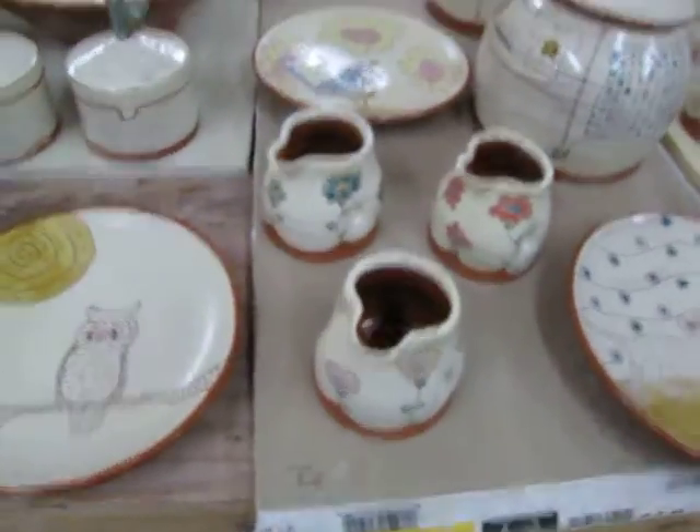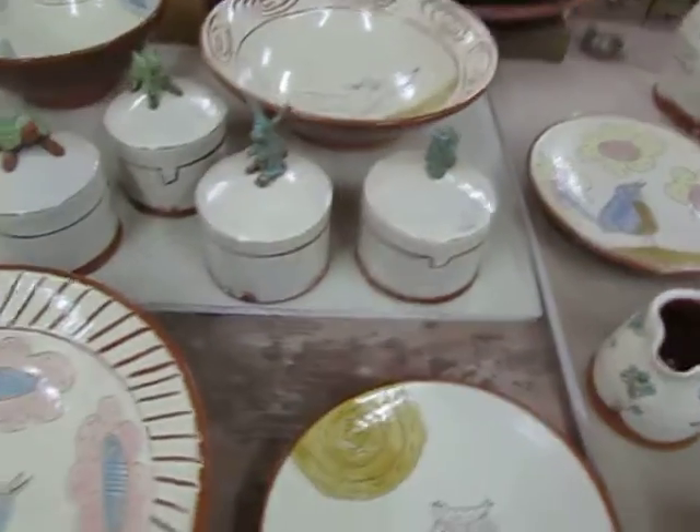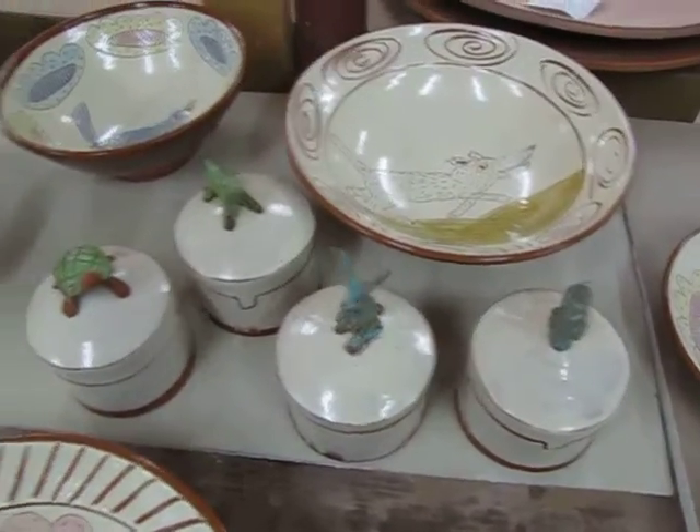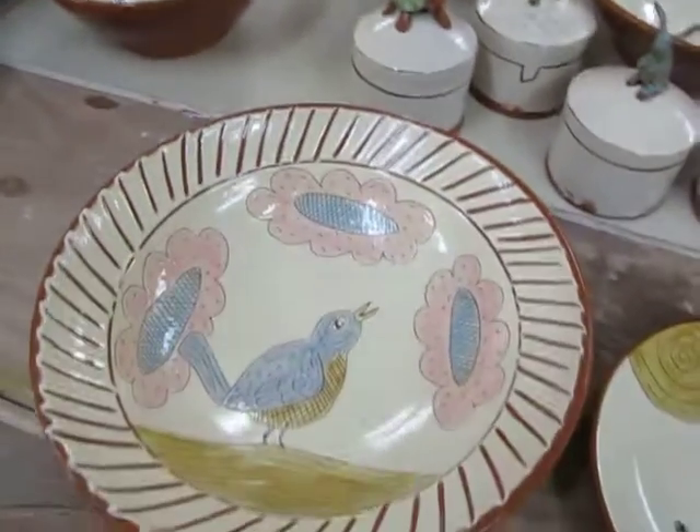Some of these will go on the Etsy site, and some of these are going to Pottery 101 in Salisbury — the opening is this Friday. Okay, see ya!